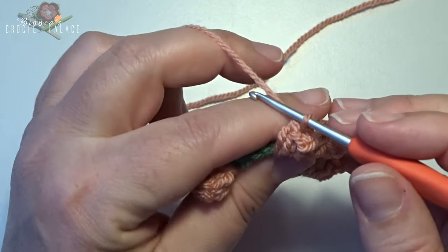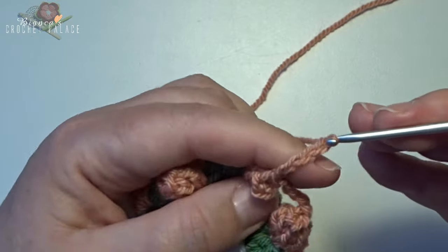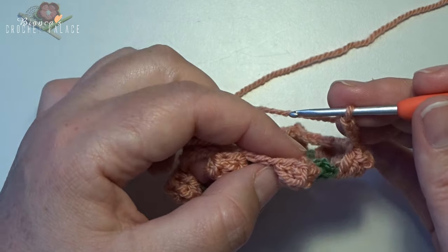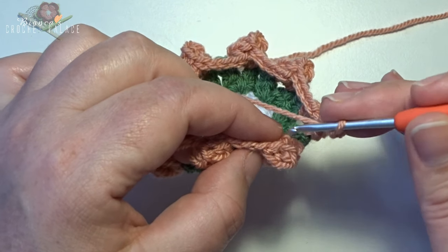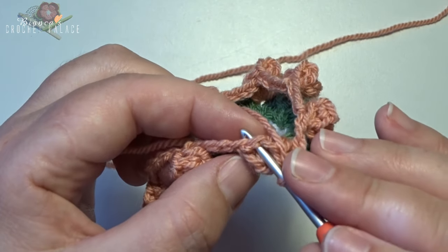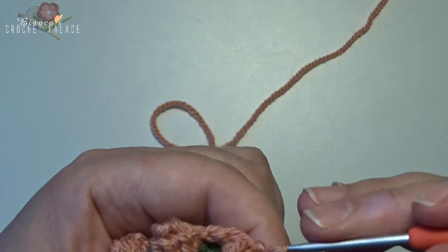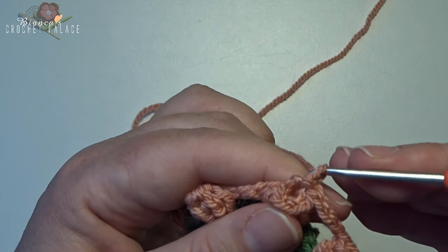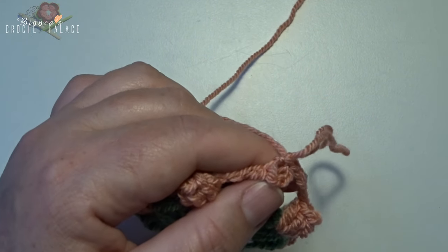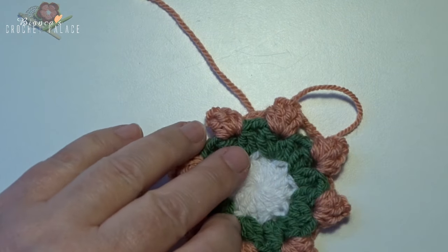After the last popcorn make a chain 5 — 1, 2, 3, 4, 5 — and close on the top of the first popcorn stitch with a slip stitch: go into that popcorn stitch on the top, came out to the back, yarn over, pull through, pull through, then make one chain stitch to make a little knot. Cut the yarn and weave both tails in on the back of the stitches.